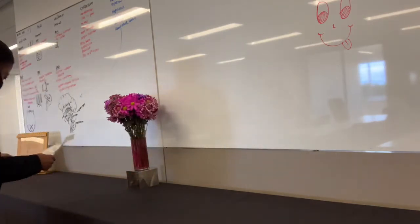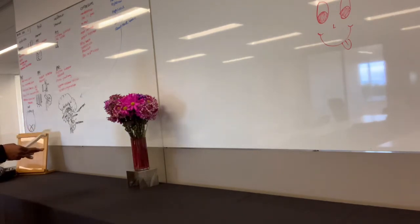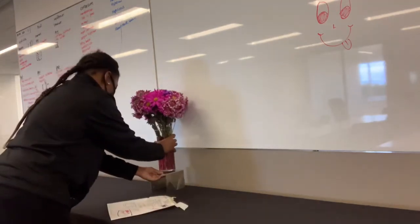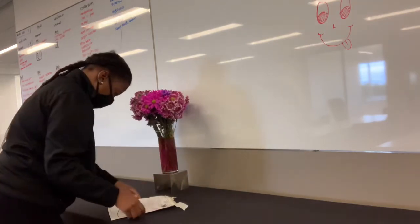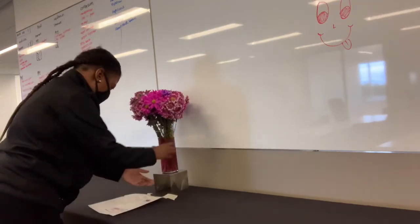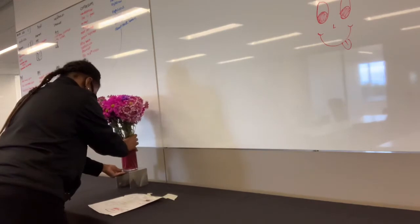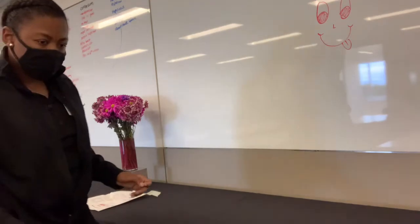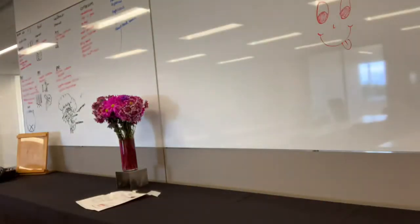The water in the flower vase is pink — the flowers dyed it pink, probably because it's such a potent color. The water was freshly clear and then as the day went on it just turned pink. Now I'm figuring out what else to bring out next.